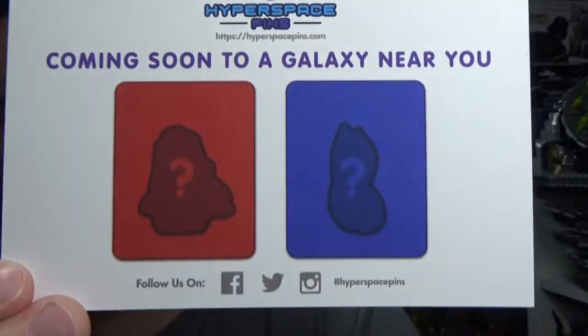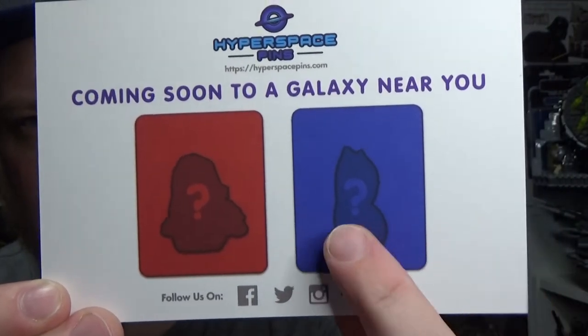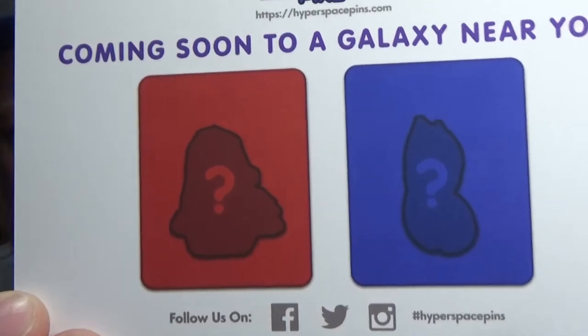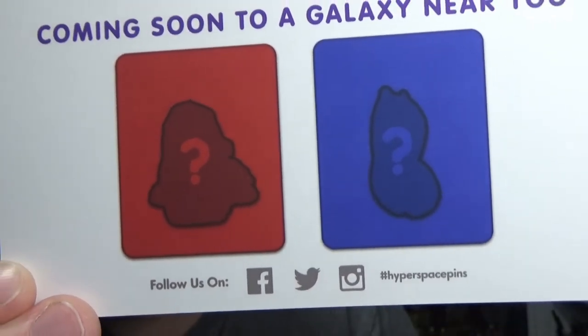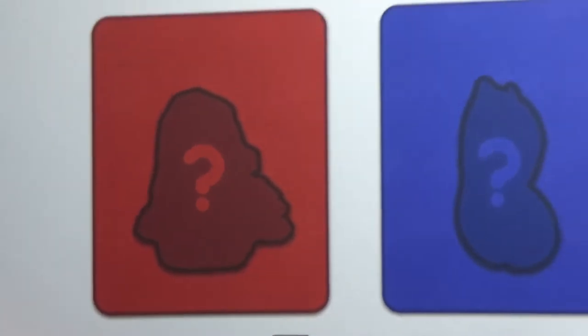Coming soon — so a little tease for the next couple of pins. That one's looking very Ahsoka-ish and that one may be Kylo Ren, maybe Mole. Who knows? We'll find out very, very soon.